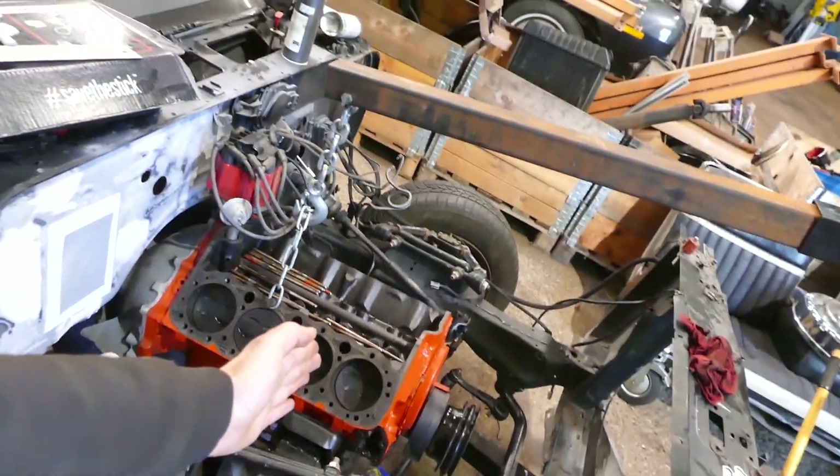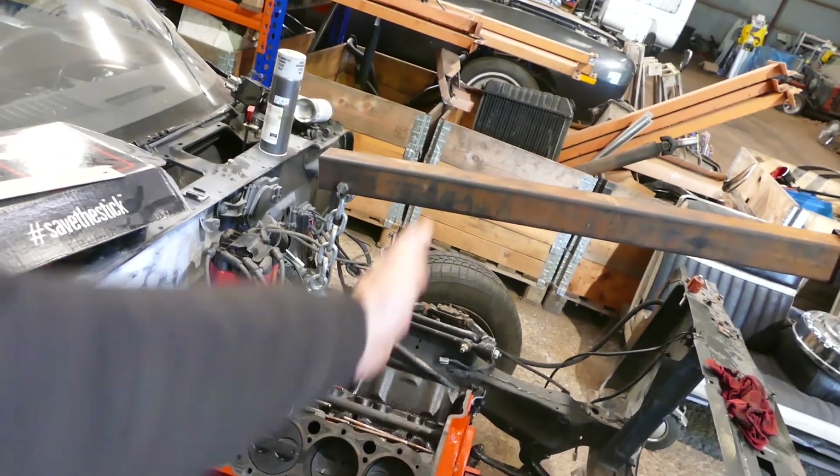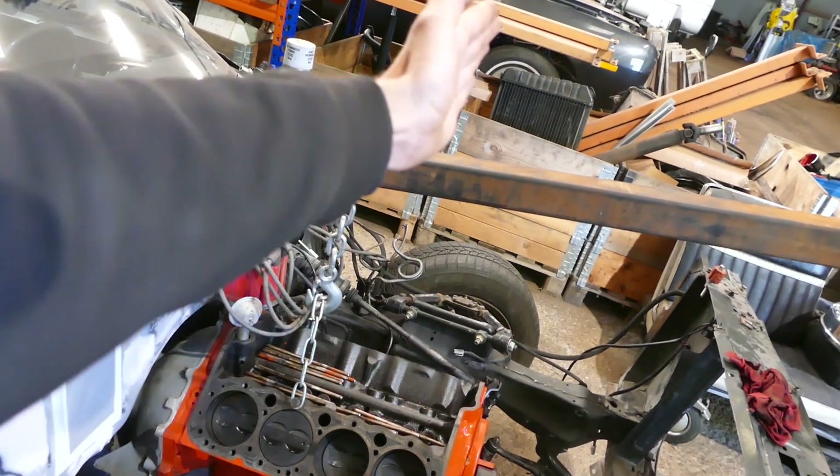We already got cylinder number one almost in line with the coilover or where the ball joint mounts. Pretty much cylinder number one - you want that kind of at the wheels or behind the wheels, the more the better. That's why you see drag cars and race cars - they cut up a big chunk of the car and pretty much put the engine inside where the transmission used to be.